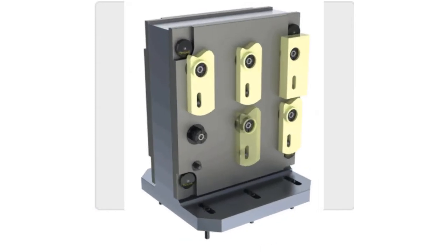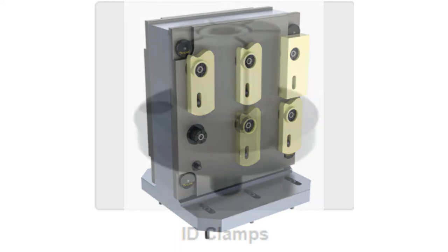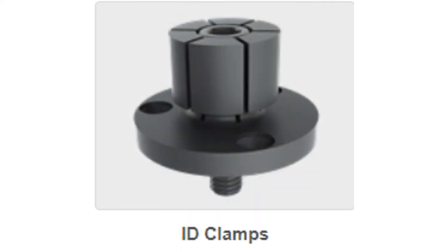These style of clamps expand to self-center and clamp on the inside diameter of a workpiece, leaving the outside clear for machining. These clamps are intended to be machined by the customer to the final bore size required for the application.